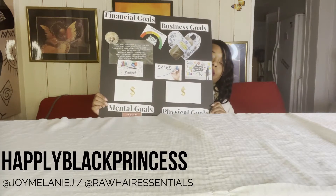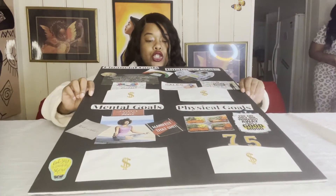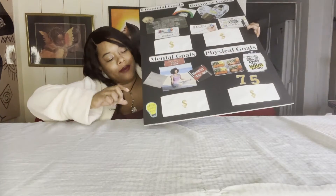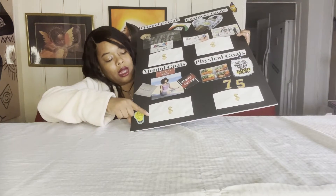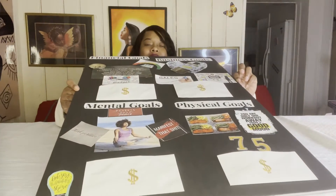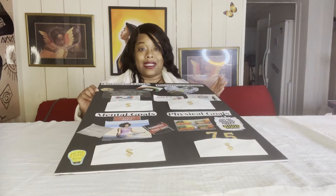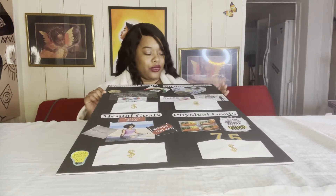This is my vision board. I broke it up into five parts: financial, business, mental, and physical. In each category, I put an envelope with some money to give myself a little incentive as I pass each goal. I'll continue to keep adding to the money, so it really is a reward.